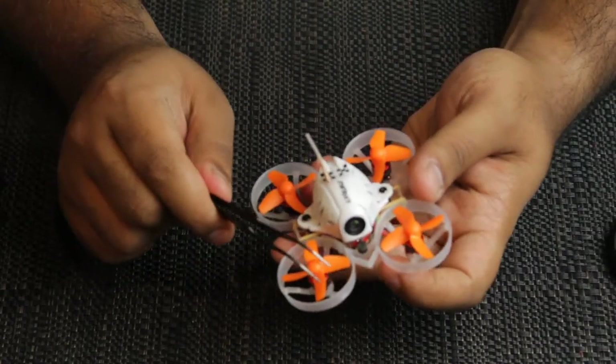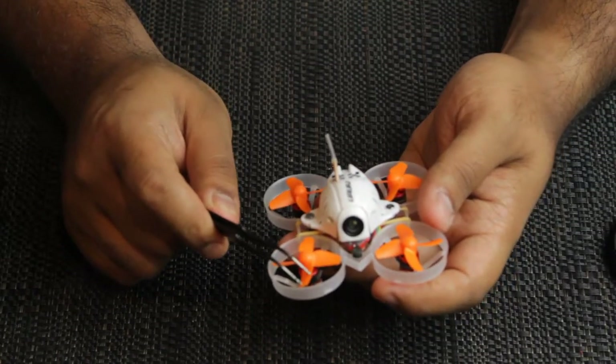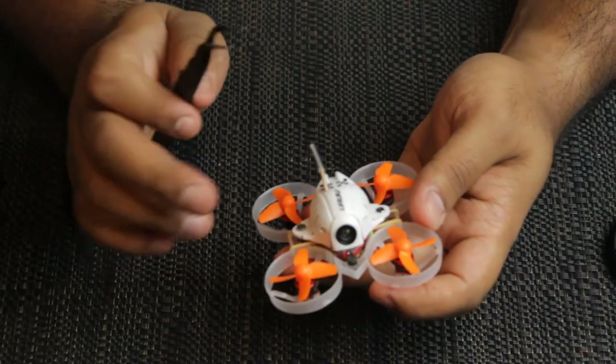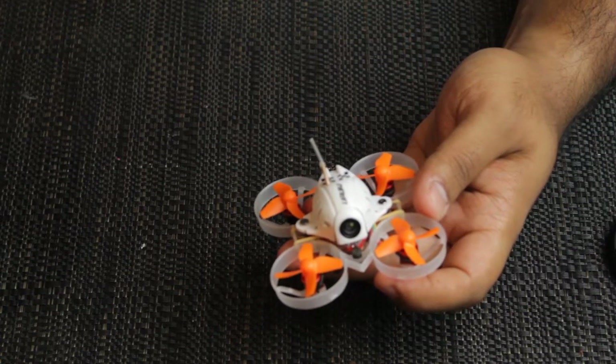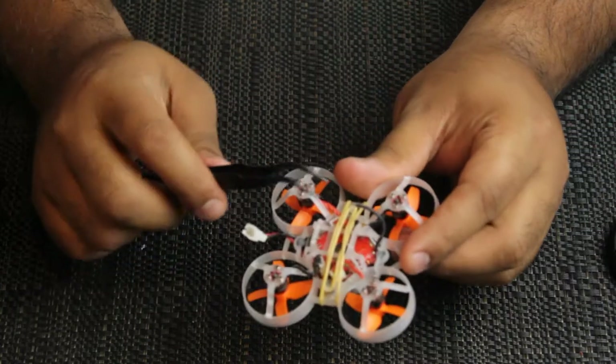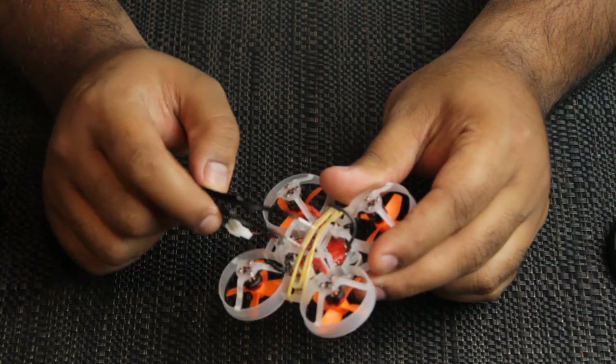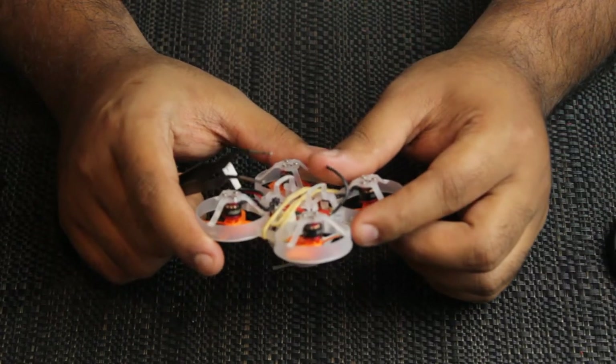These are the quad props I've got on — they're 0.8mm shaft, and I think 31mm, though I can't exactly remember. Don't mind the little rubber band here — I've just been trying out some different batteries, experimenting a little bit, so I've got that rubber band there to hold it in place.